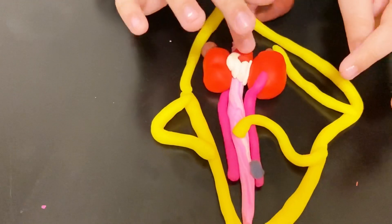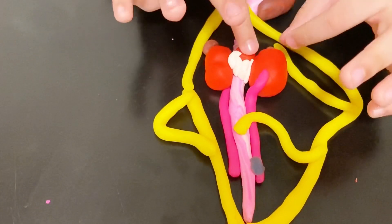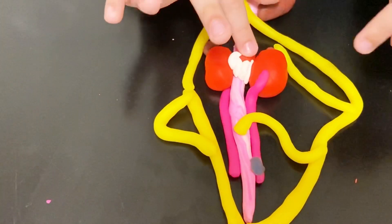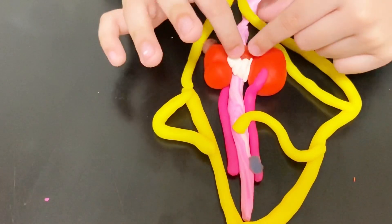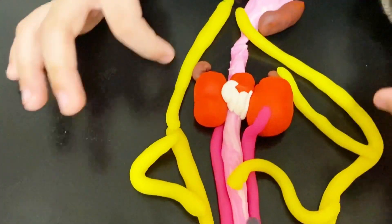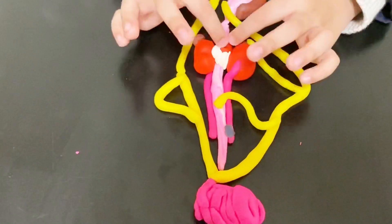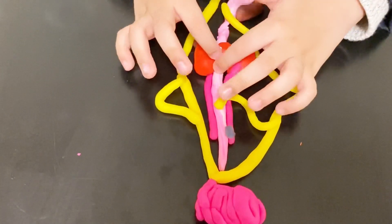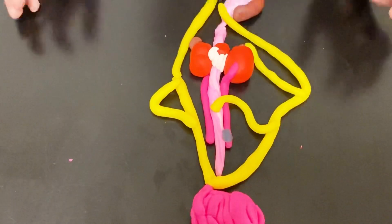The heart pumps blood to all the parts of the body. It also pumps some of the air to the other organs. The blood goes away from the heart to the organs, but the oxygen gets to the heart. The white part is the blood vessels. Inside the lungs is the bronchioli — the bronchioli takes oxygen in and then carbon dioxide out.